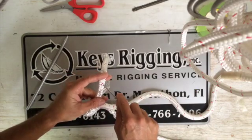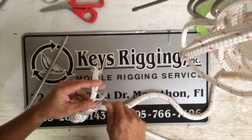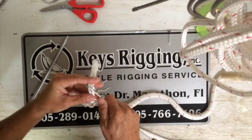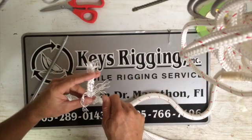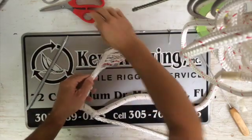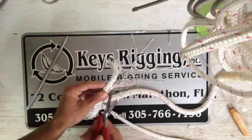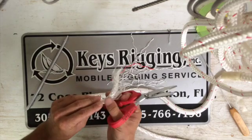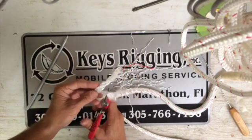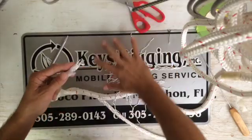Work down about three picks, pull two full picks, then down about three or four again — the idea is that you just want a nice even taper here, so you're just gradually removing portions of the line. This taper increases the strength of the splice by not deforming it; it also makes it easier to finish the splice, and it keeps it from deforming abruptly, which weakens the line significantly. So you want a nice easy taper.